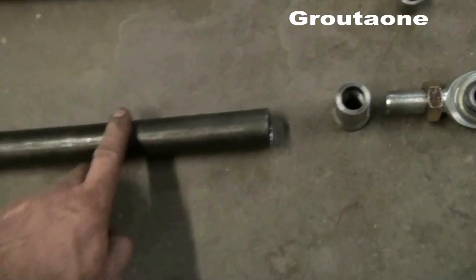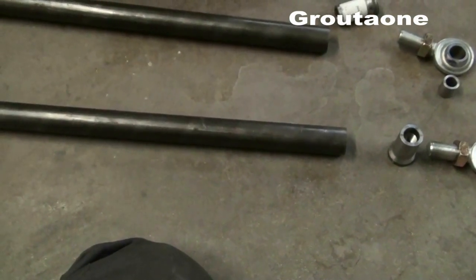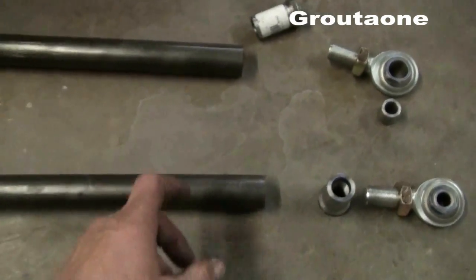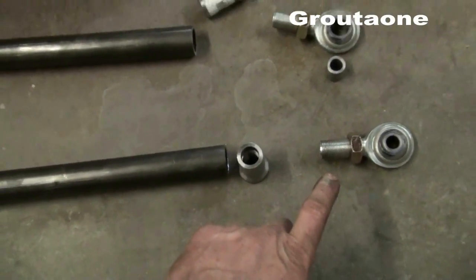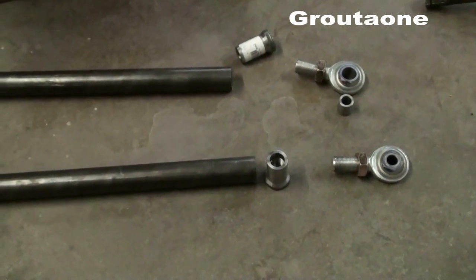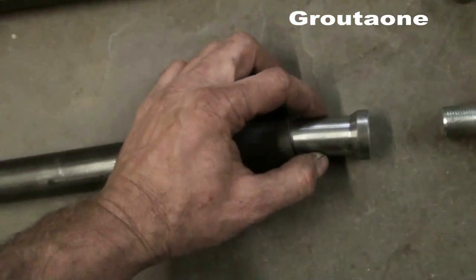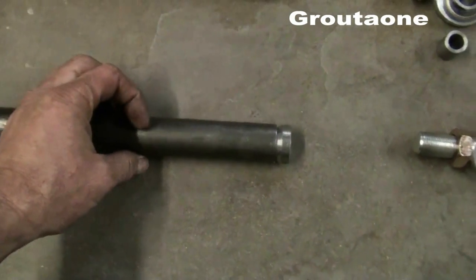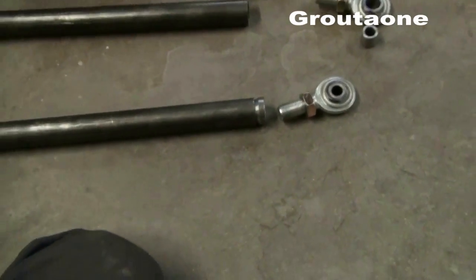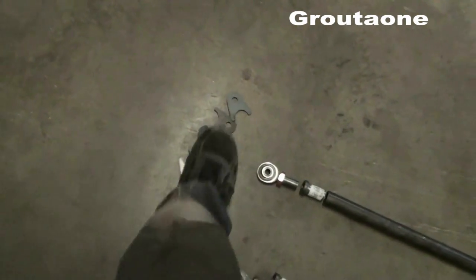These are DOM — seamless tubing, drawn over mandrel — that refers to the construction process of the tubing. These are welding bungs I want to use; I've got a whole pile of them, both left hand and right hand thread, along with matching rod ends. The top arms I want to make adjustable so I can turn them and make a difference. The bungs just insert into the tubing nicely, I weld them around, and then thread in my rod ends — really slick for a project like this.